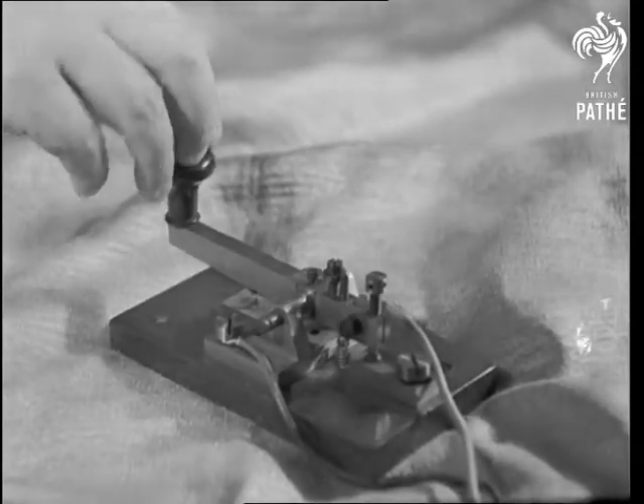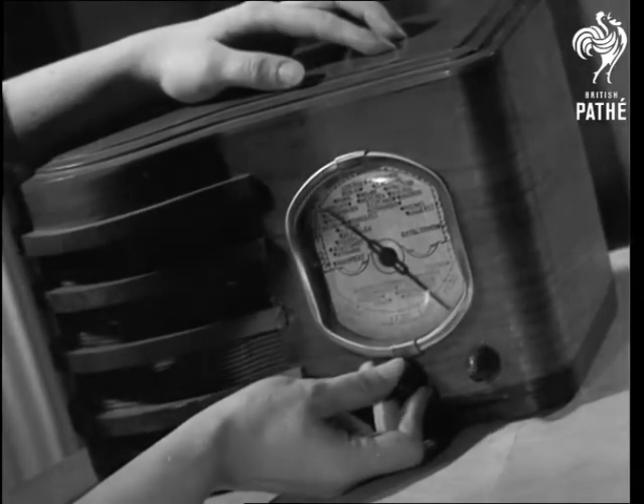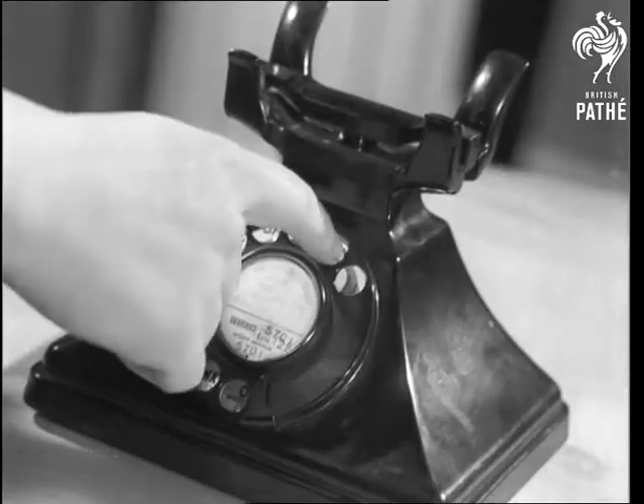How different the methods of expression are today. We can say it in Morse, over the radio, or in the words of the old song, 'Oh My Darling Clementine.'